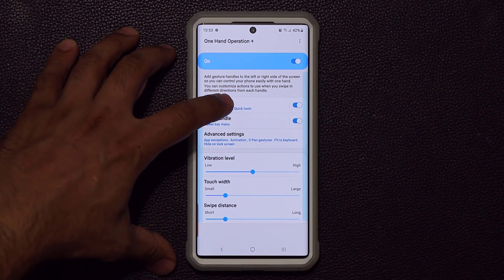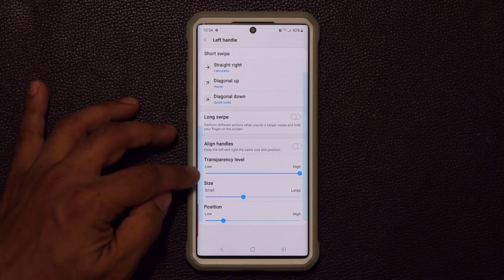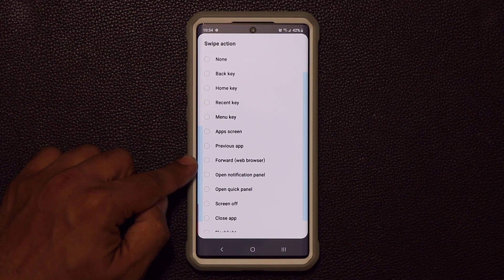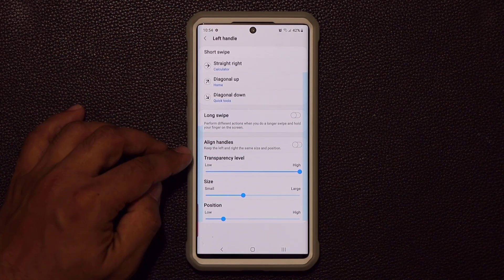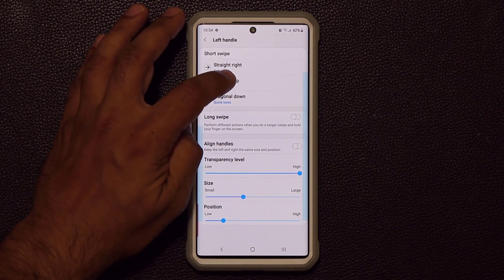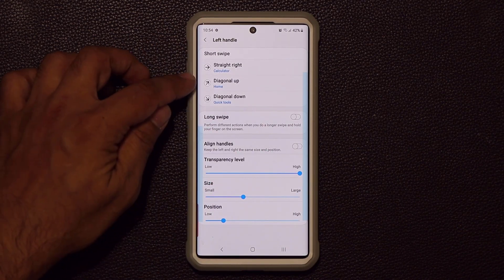I'll click on the left handle to focus on it. A short straight right swipe is going to launch the calculator, because that's what I set it to. When you tap on this you have all these available swipe actions — I went to Start Application and picked the calculator. The diagonal up is going to launch another application — I also went to Start Application and chose my home application. That's how you set this up.